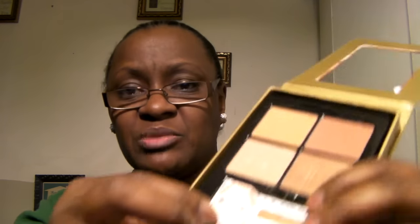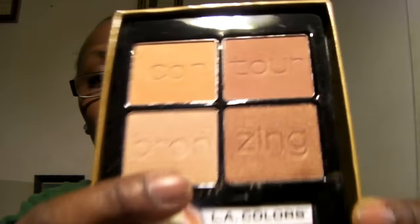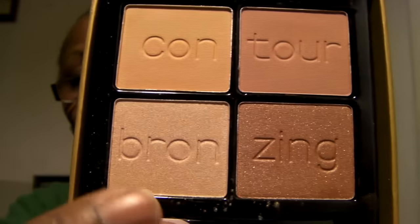So let me just open it up. This is not a mirror — no mirror. I don't know what this little piece down here is. It's just a piece of paper — a little tutorial pamphlet. So this is the contour, contour bronzing.